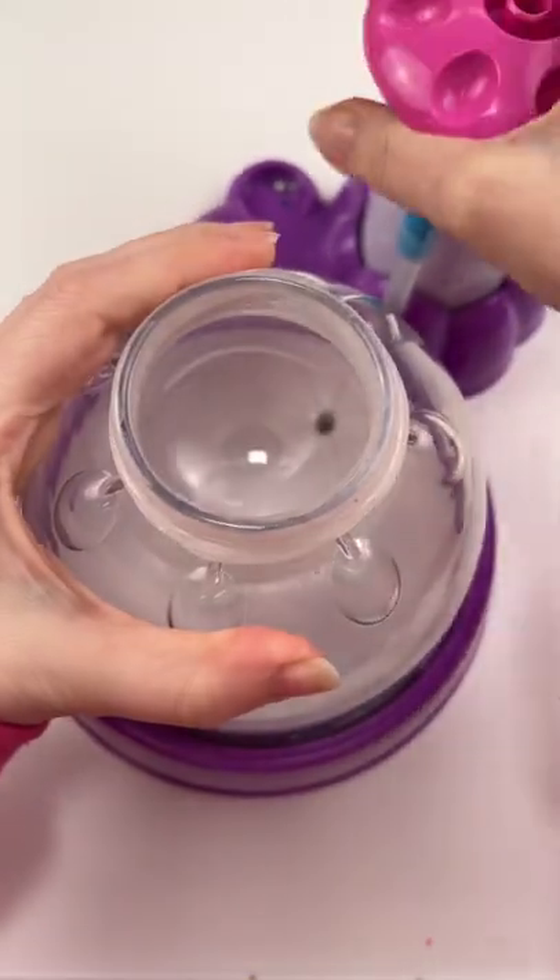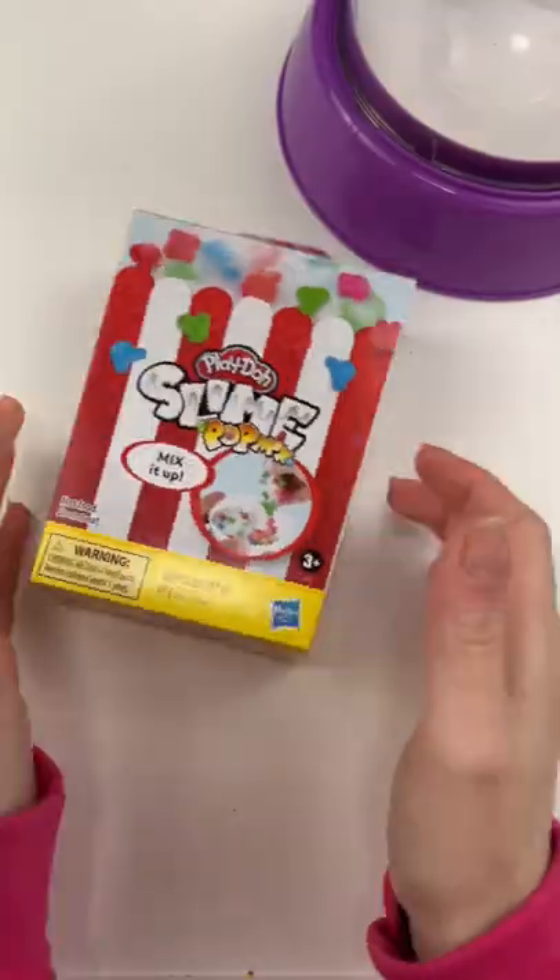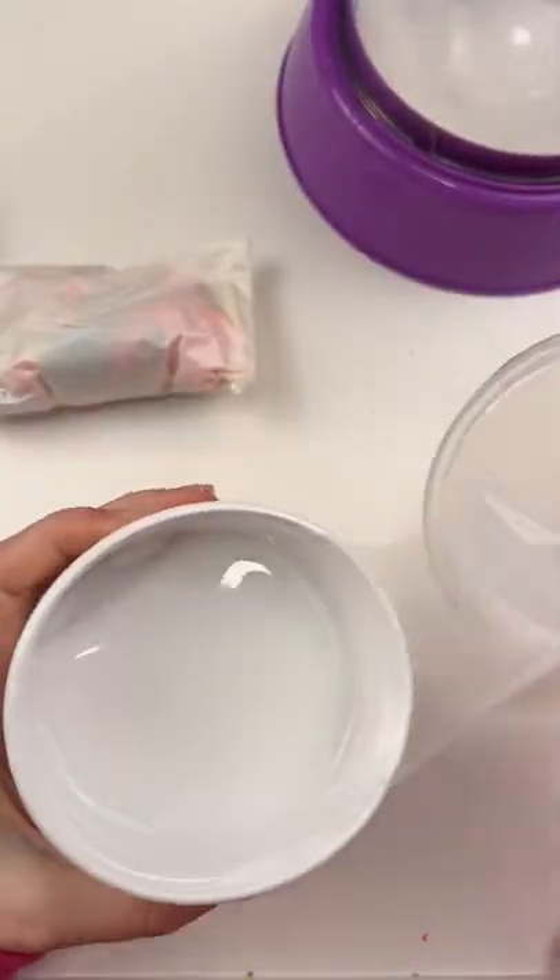I'm really wondering what a popcorn squishy would look like, because I found this Play-Doh slime popcorn version at Five Below, and I think it's going to be really cool. So first, let's take a look at the slime.